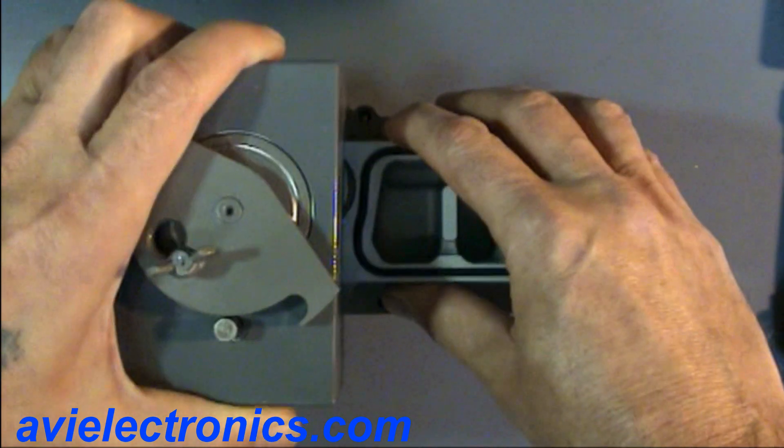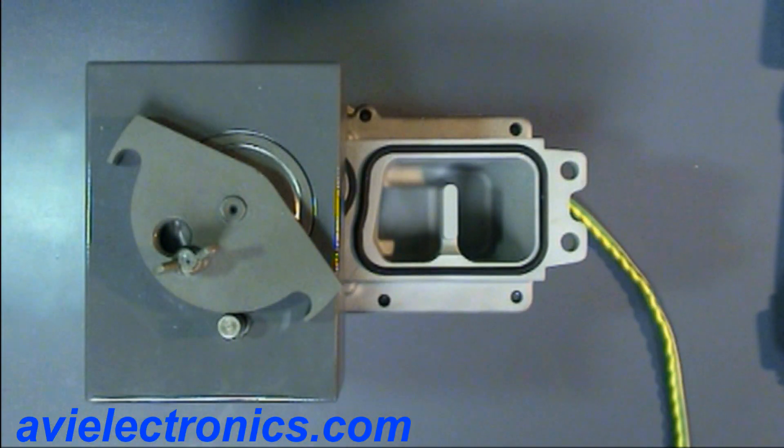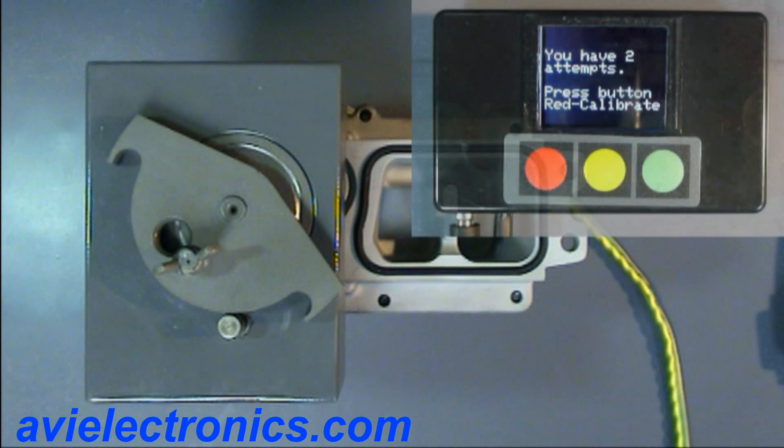There is a reason the manufacturer requires each time an actuator is installed that it has to be precisely calibrated, as every turbo has different variable vanes and positions. This is very important. Let's see how it works.